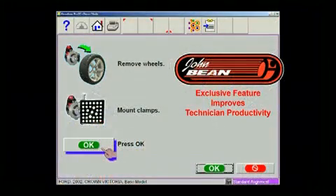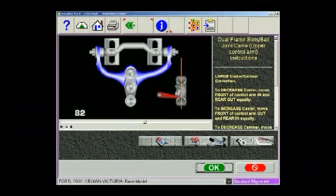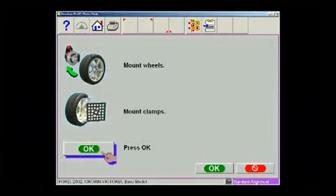Some vehicles are more easily corrected with the wheel removed to access the adjuster. The John Bean V3D Adjustment Assistant provides a painless process for making these adjustments. Simply follow the on-screen instructions and attach the wheel target to the rotor or the optional adapter — access is simple and easy, and live corrections are displayed on the screen.